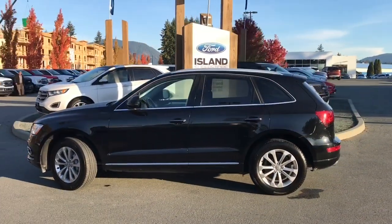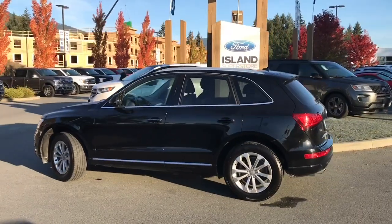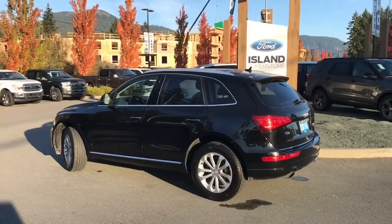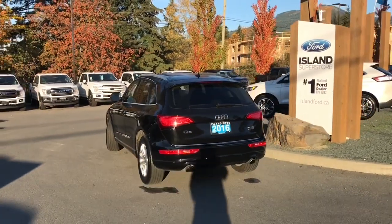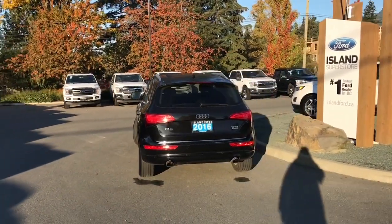It has four doors and a hatch, a black exterior with black leather interior and seating for five. It has a two-liter four-cylinder turbocharged engine and all-wheel drive.